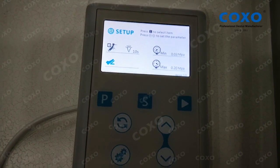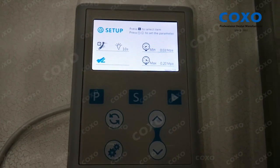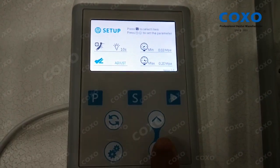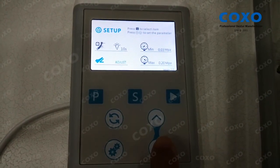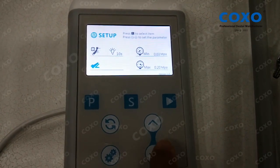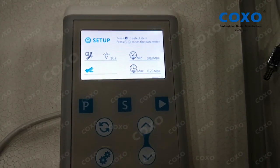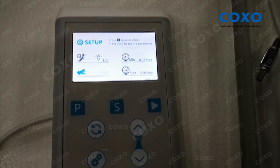Press the set button again and you can set the foot control — whether you want to use the foot control to turn the motor on/off or to adjust the speed. If you set adjust, it means use the foot pedal to control the speed. If it's on-off, it means use the foot pedal to turn the motor on or off.